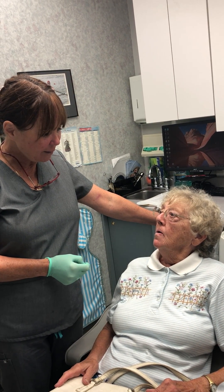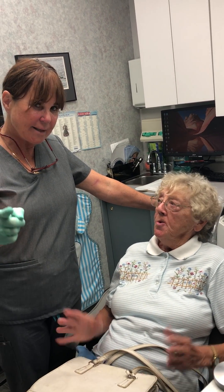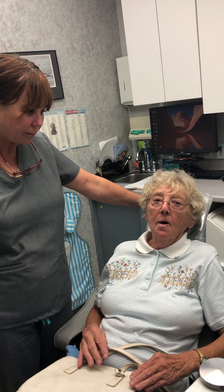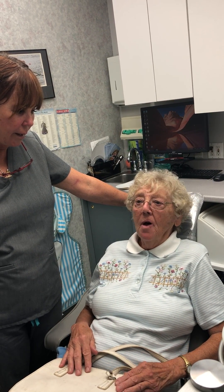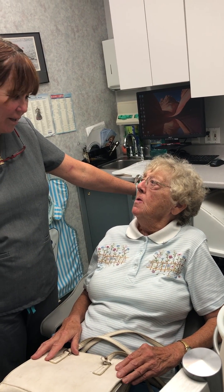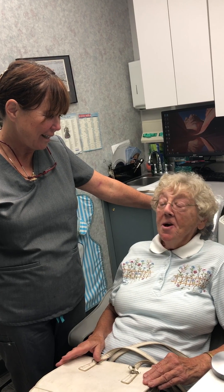Now you're able to eat everything — yeah, no problem. And tell people again how light it is. Oh, it's very light. I've never had one this light in my life. They were all just heavy, but this is wonderful. And for 14 years we haven't really done anything to it, and she's happy as a clam, right? I am, definitely.